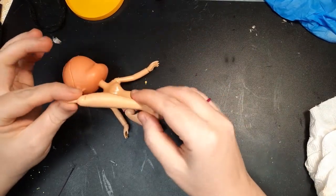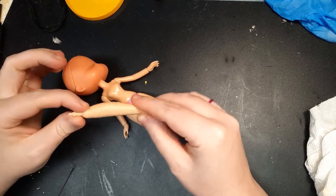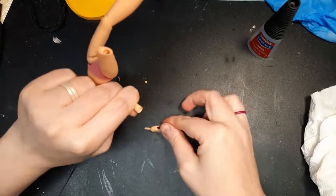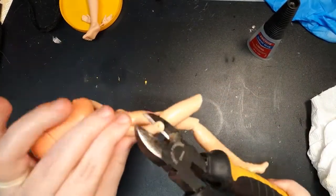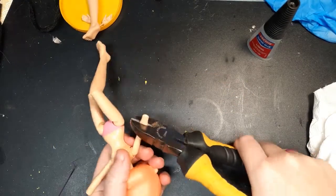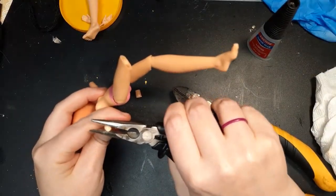Now I have some spare joints that I can use in the future for adding extra articulation to another doll. I remove the hands and make a cut just above where the hand peg inserts, so I can reuse these later. The arm got a bit squished, so I correct the shape with some pliers.